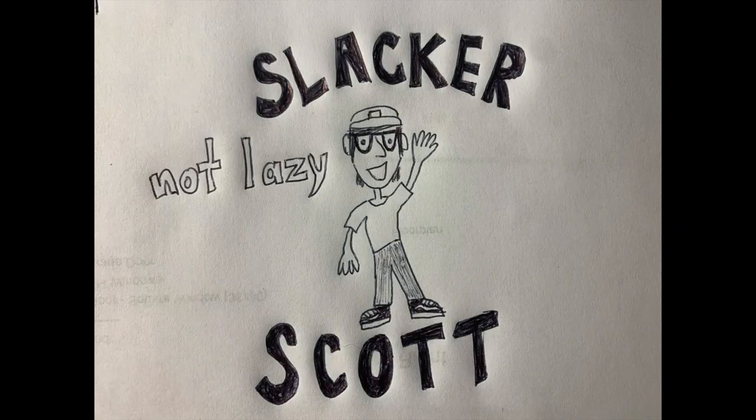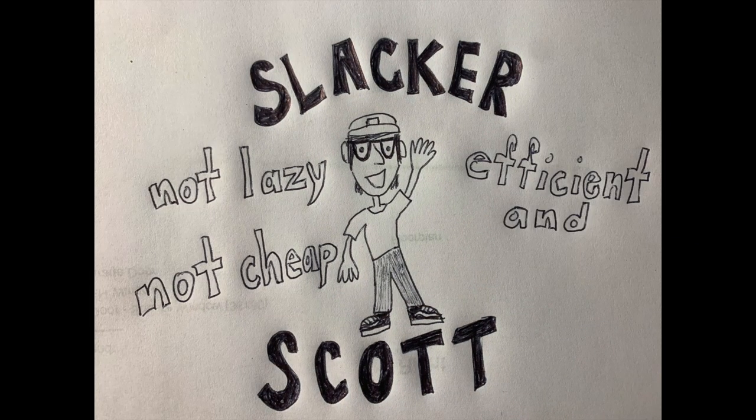Hi, I'm Slacker Scott. Not lazy, not cheap — efficient and thrifty. And this is the bed slash couch bench building tutorial video.